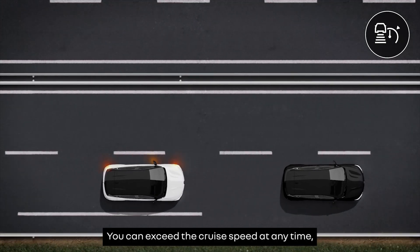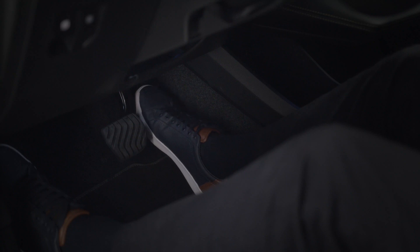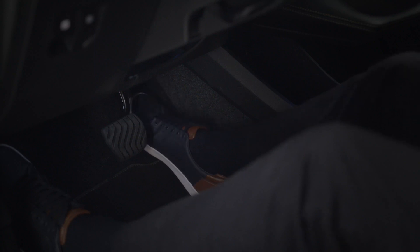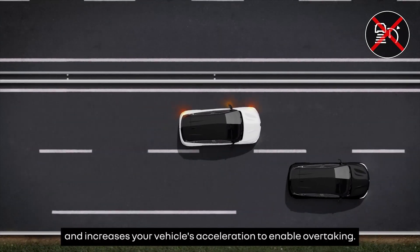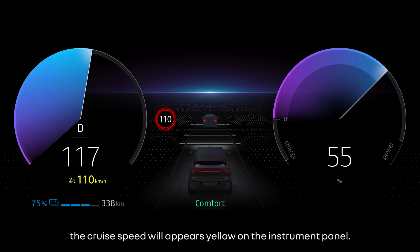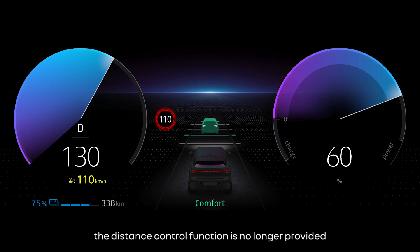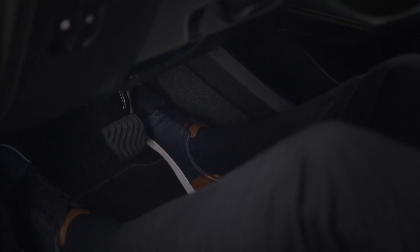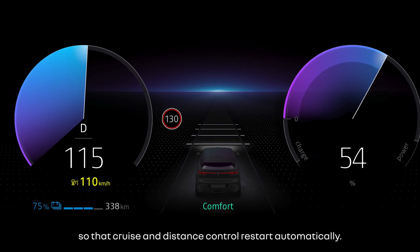You can exceed the cruise speed at any time when overtaking, for example, simply by depressing the accelerator pedal. Please note that switching on the flashing indicator temporarily reduces the stored following distance and increases your vehicle's acceleration to enable overtaking. While you are overtaking, the cruise speed will appear in yellow on the instrument panel. If the distance from the vehicle in front is less than the distance you have selected, the distance control function is no longer provided and the following bar flashes on the instrument panel. When you've finished overtaking, gently release the accelerator pedal so that cruise and distance control restart automatically.